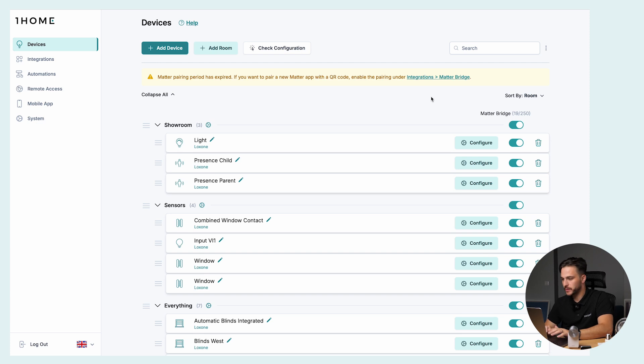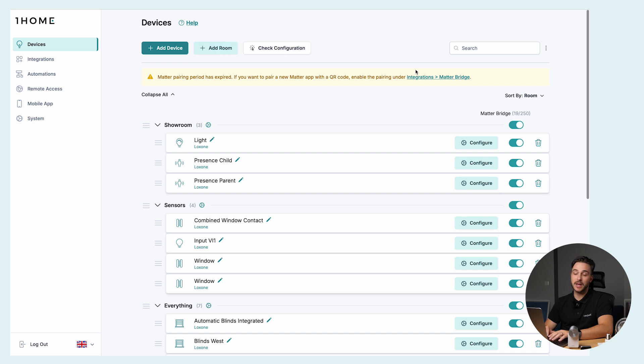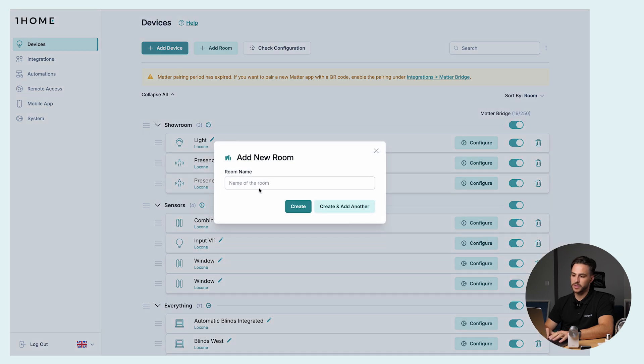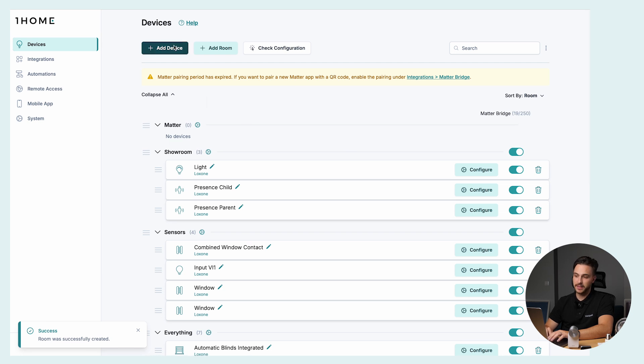Here we have a pre-configured Loxone configuration with a couple of rooms and a couple of devices. Let's see how we can add a Matter device to the OneHome dashboard. First we'll add a room — let's name it 'Matter' for the purpose of this video. We create the room and now let's add a device.